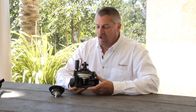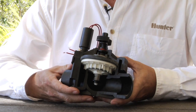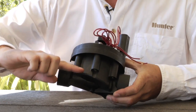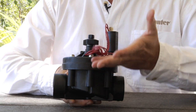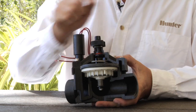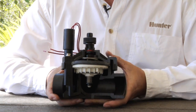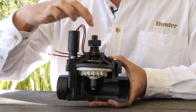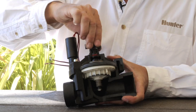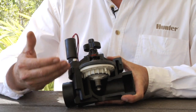Here we have an ICV inline valve. On the topic of general valve operations, we'll start by identifying the various parts. Here in the lower half is the valve body, and the upper half is called the valve bonnet, held down by screws. In the center portion we have the working part of the valve, which is called the diaphragm. On top of the diaphragm, we have a center stem that goes up to a flow control handle, which regulates how far the diaphragm opens and allows water to go through when the valve opens.